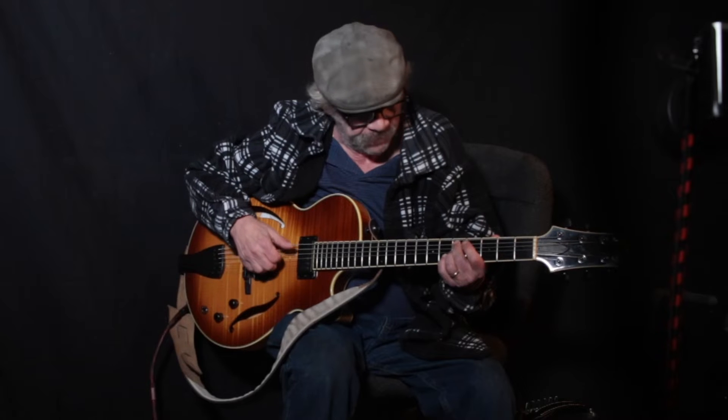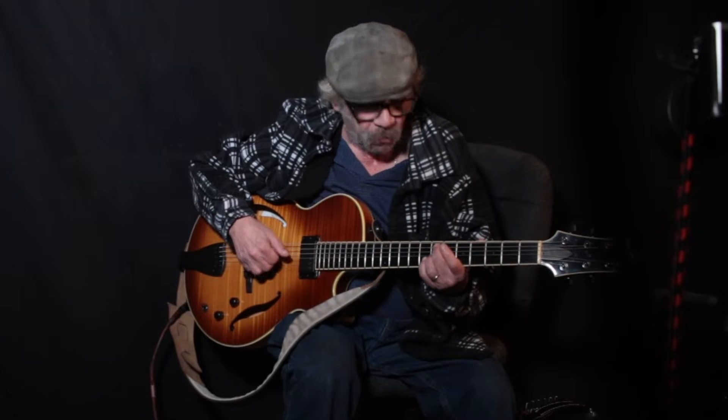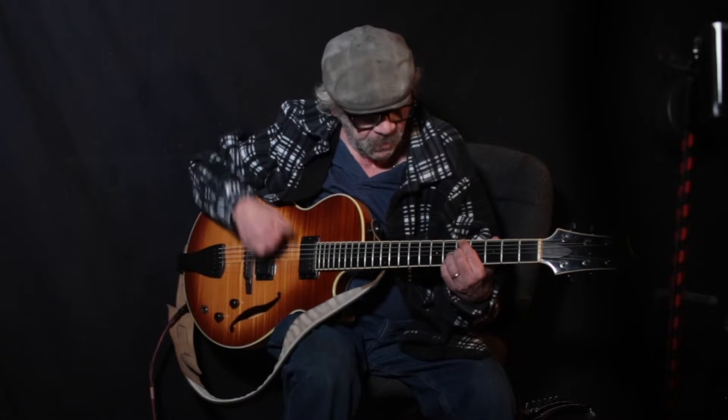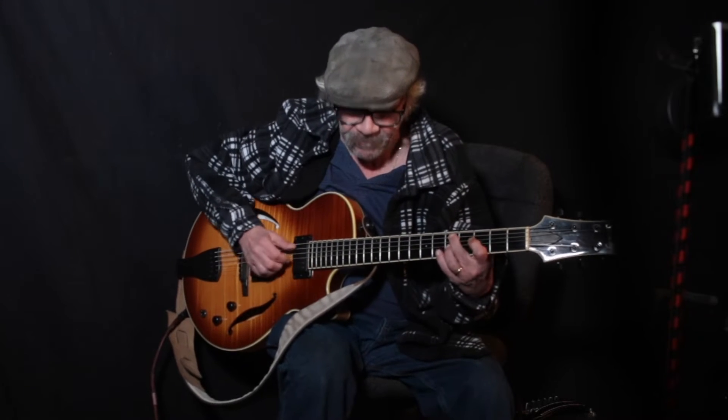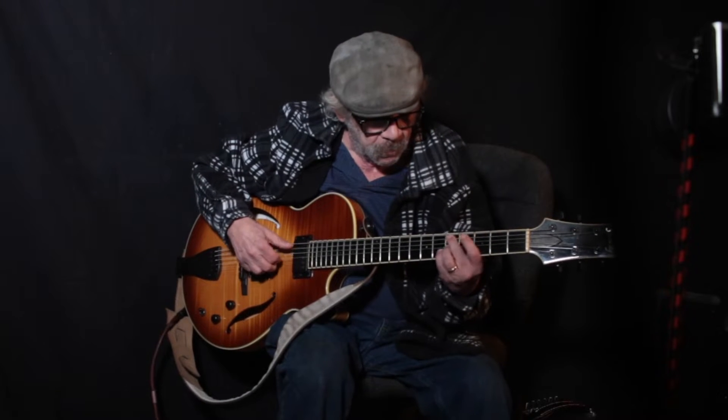Somebody in one of the comments mentioned that when trying to learn these turnarounds, the tune, you got all hung up in the analysis. Now here's the thing: if you want to learn how to do this, it's monkey work. You just got to sit there and go. See how I added a bass? This is not hard.